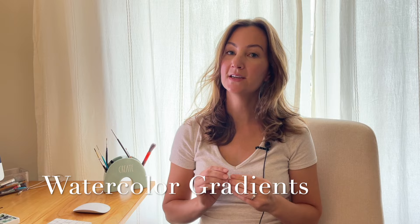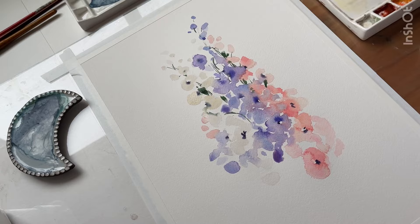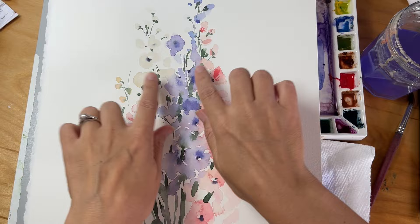In this video we're going to paint some lovely delphiniums using gradients. In watercolor, gradients means moving from dark to light values. When you use the wet-into-wet technique and drop in darker color, you can create a gradient of intense, rich color. As it fades into the pre-wet area, it becomes lighter in value and you get this gradual transition from dark to light. I'll show you how I get those results in this demonstration.